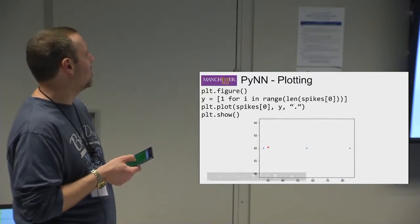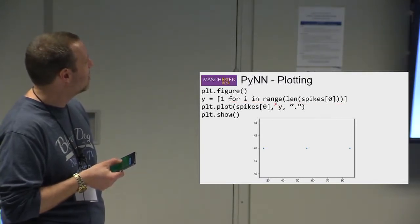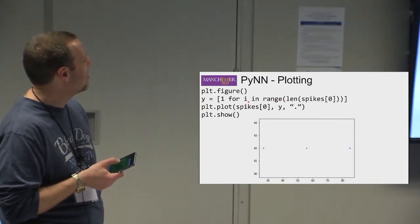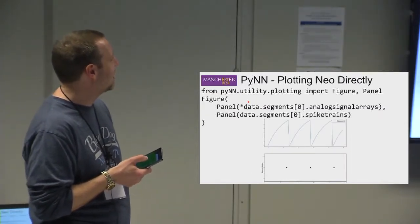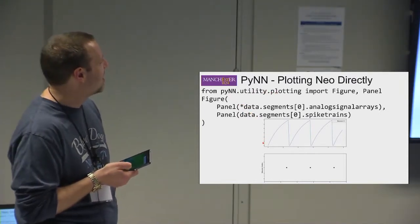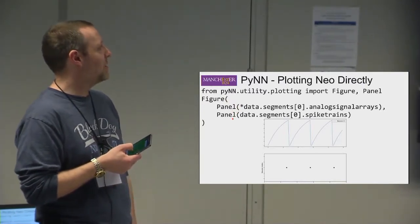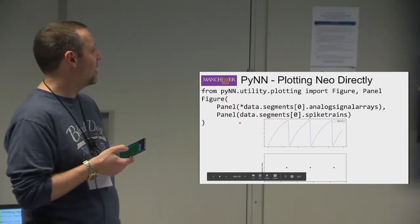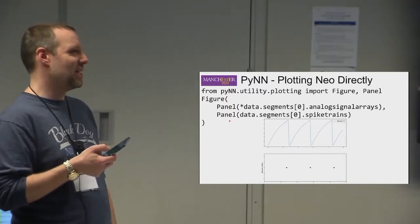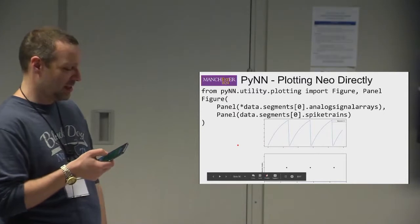You can also plot spikes in a very similar way, though you need to generate a neuron ID to make the raster plot work. PyNN actually provides some built-in plotting utilities that make it easier. Using the Figure and Panel objects, you can do simple V-plotting and spike-plotting. So you specify a figure with two panels, and it produces a combined plot. You can see voltage reaching a peak, producing a spike, then resetting.